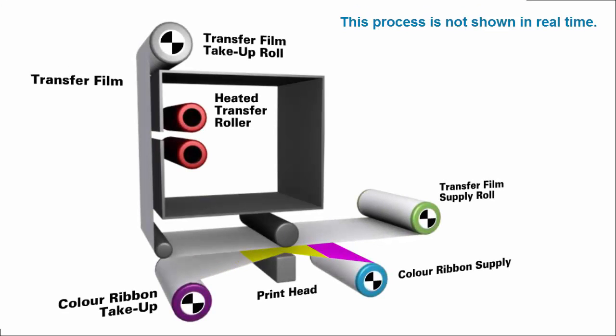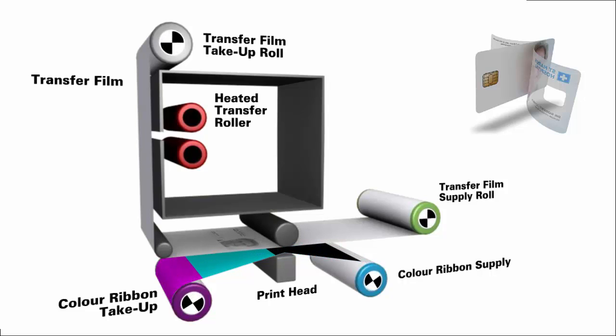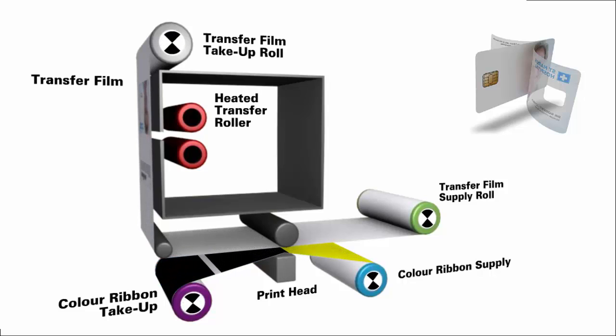Let's have a quick recap of the re-transfer technology which is fundamental to the ZXP9. There are two stages. In the first stage, a high resolution image is printed in reverse using dye sublimation onto an intermediate transfer film, rather than directly onto the card. In the second stage, the image, together with the entire film, is transferred onto the surface of the card using heat and pressure.